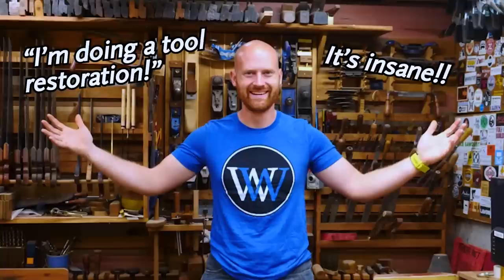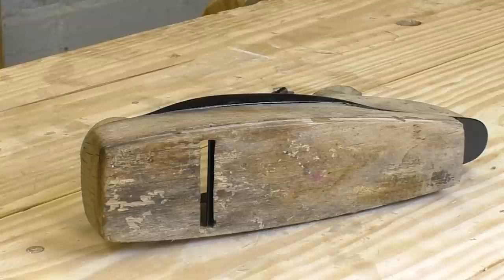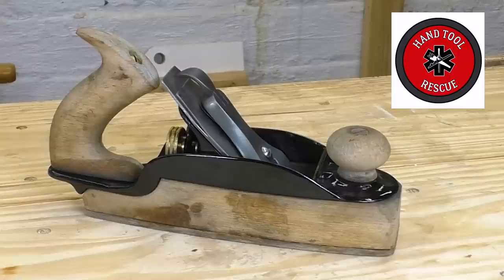So when James Wright told me he was organizing an insane multi-person tool restoration, I agreed without giving it any thought. And then, months later, this absolute roach arrives in the mail. I've seen some rough planes in my life, but this one is a gem. James enjoys diving, so I think he actually found this one at the bottom of the ocean.